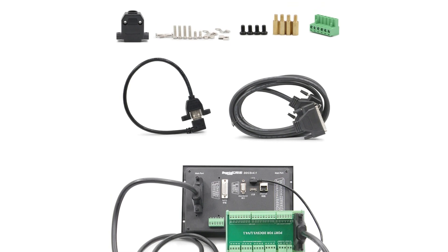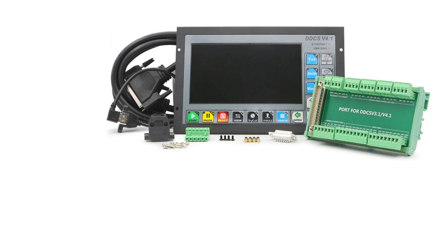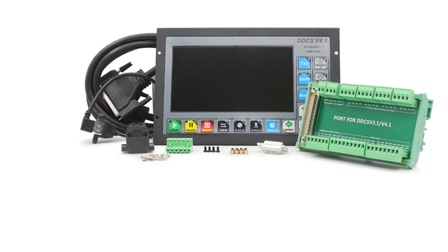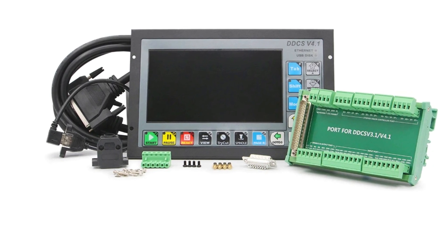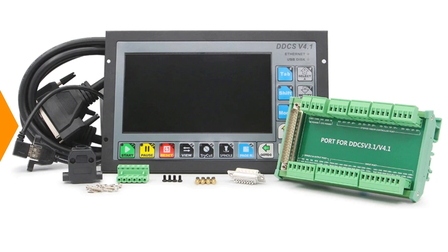CE certification ensures quality standards and safety. Made in mainland China, the controller's build quality is robust and compact, providing a solid user interface. It is ideal for industries requiring precision and efficiency, such as metalwork, woodworking, and engraving.